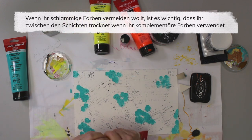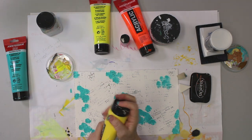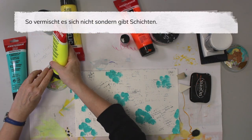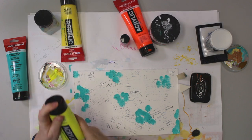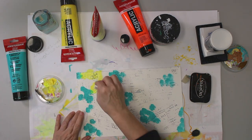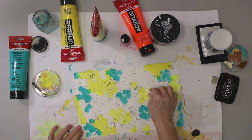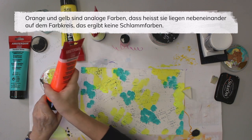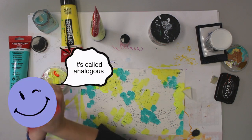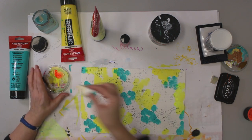Now the key for not having muddy colors when you use complementary colors is to dry your paint in between, so it doesn't mix up but rather adds another layer. I'm gonna go right into the orange because they're not complementary — they're side by side on the color wheel — so it doesn't give you mud.